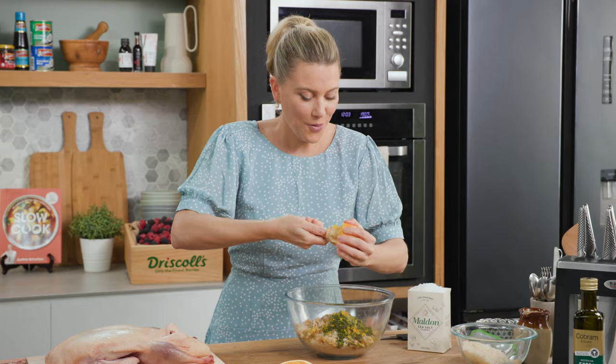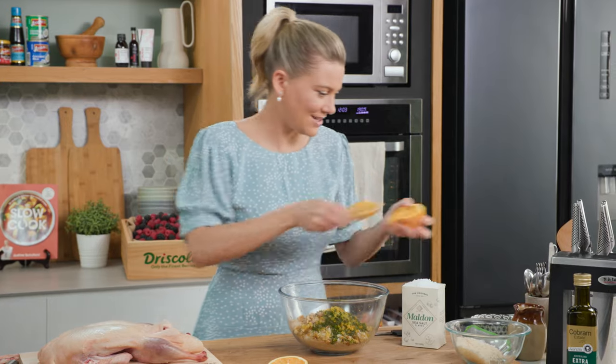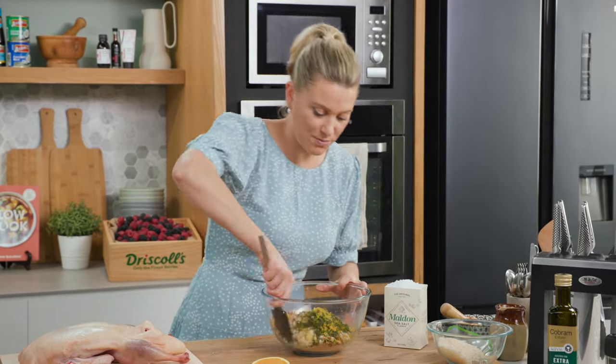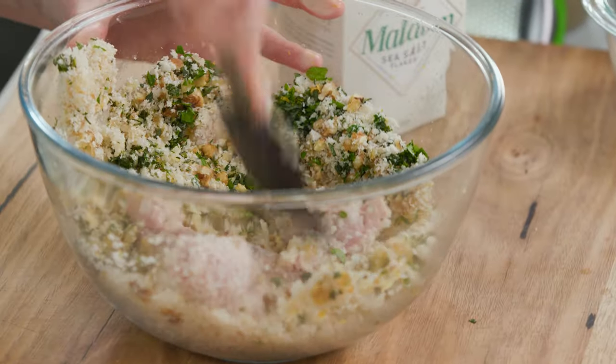The orange just makes this really feel like a duck you'd serve at Christmas, but there's no reason why you can't do this for a delicious weekend roast. Give that a really good mix with a pinch of salt and combine it all together.